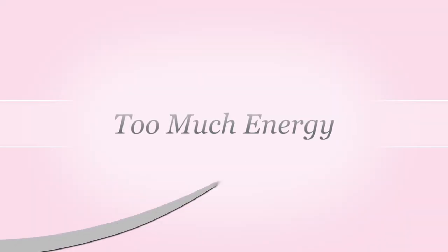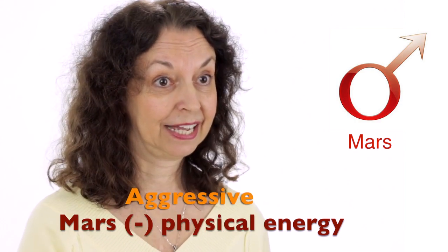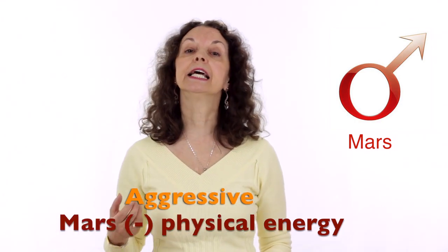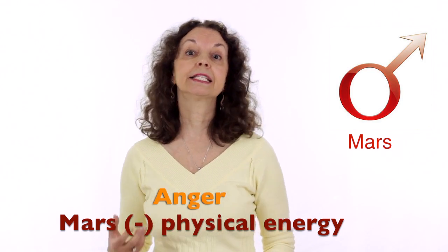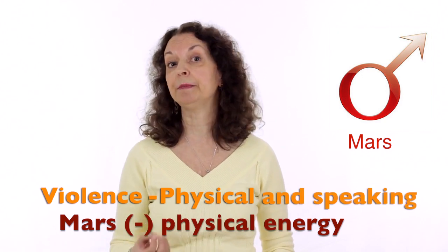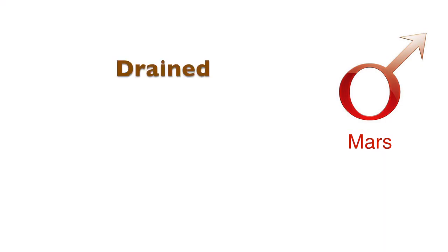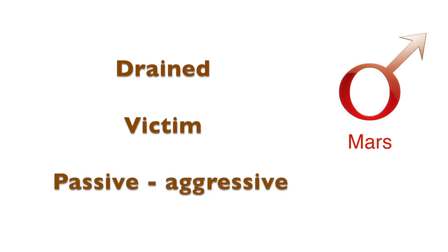When there is too much energy on Mars negative, we become aggressive, and this can lead to anger and violence — physical violence or violence in speaking. When Mars doesn't have enough energy, we feel drained, we lack energy, we feel like a victim, or we can be passive aggressive.